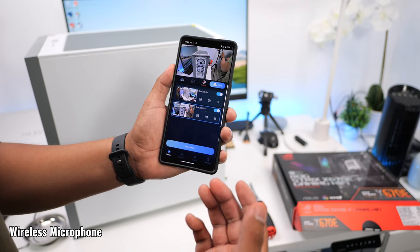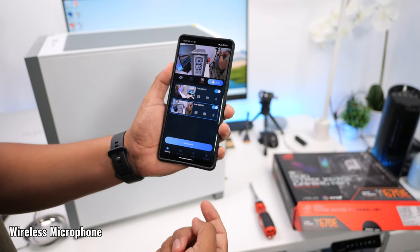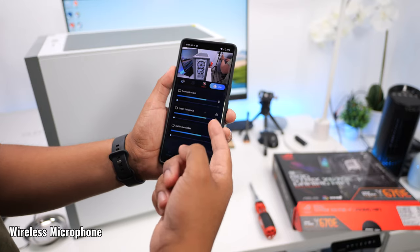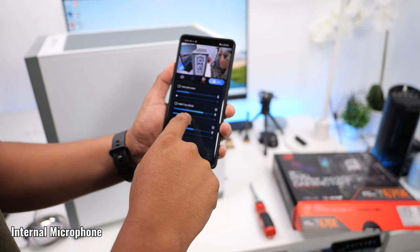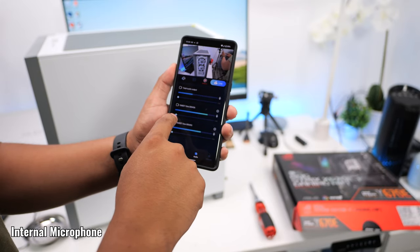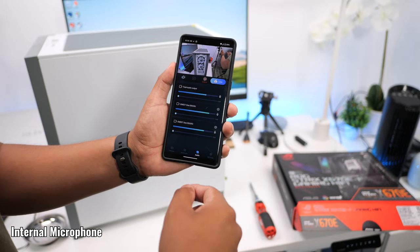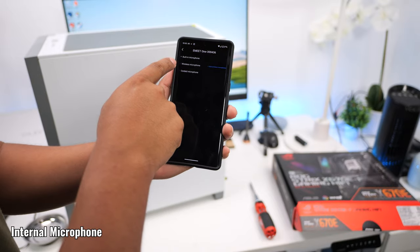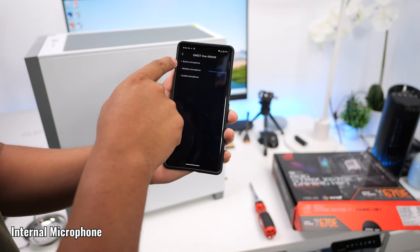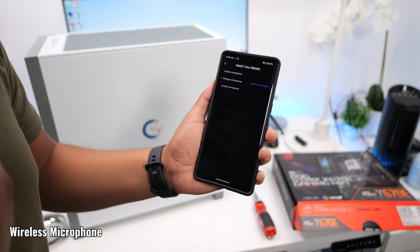Another great thing about the app, besides being able to monitor both your cameras, is that you can also monitor your audio — so you can see if you're peaking in either one of the cameras and adjust that. You have a gain control where you can increase it, but you cannot decrease the gain below zero decibels; you'll have to do that in post. You can also see which microphone each camera is using — for one camera it's using the built-in microphone, and for the other it's using the wireless microphone, which I have clipped on my shirt right now.